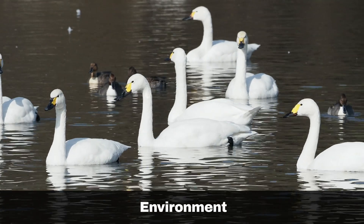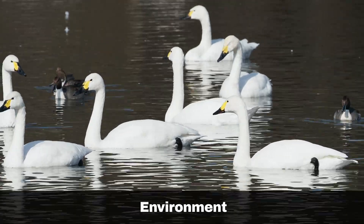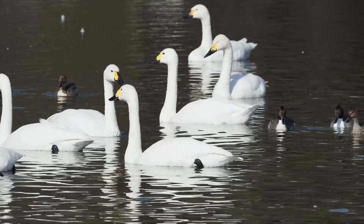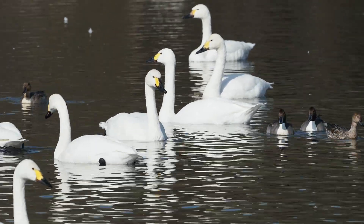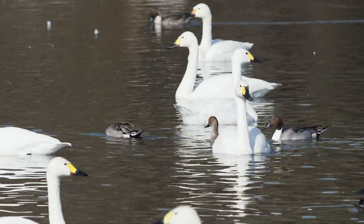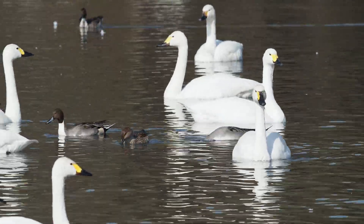Both the Whooper and Bewick's swans frequently occur in large numbers and are often seen feeding on land as opposed to water, which the Mute swan favours. The exception to this is some of the large wetland sites in the UK where all three species of swans can be seen in the water.